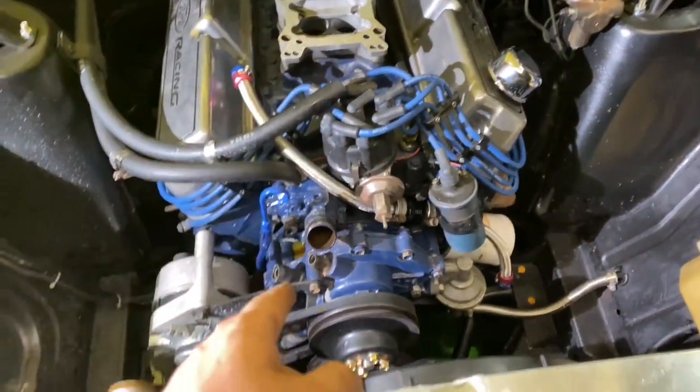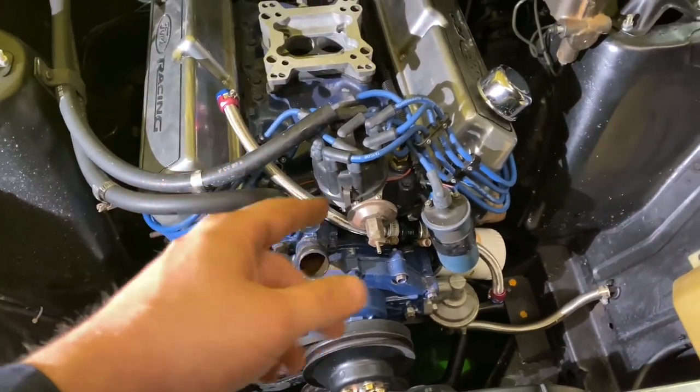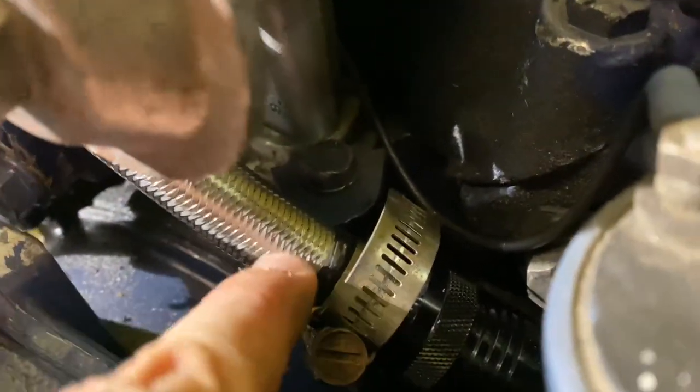We've got the carburetor removed, radiator hoses, heater hoses. Now we can pop the spark plug wires off and remove the distributor. It's held in by one bolt right there — half inch — comes straight out.